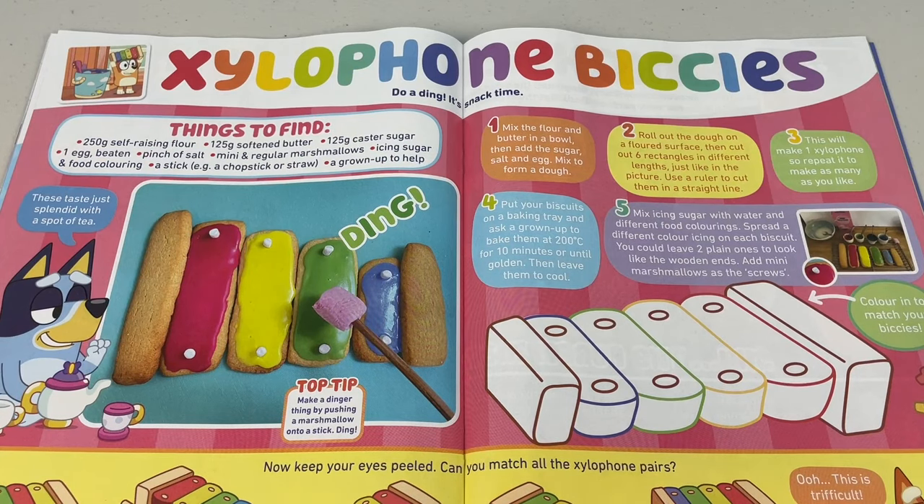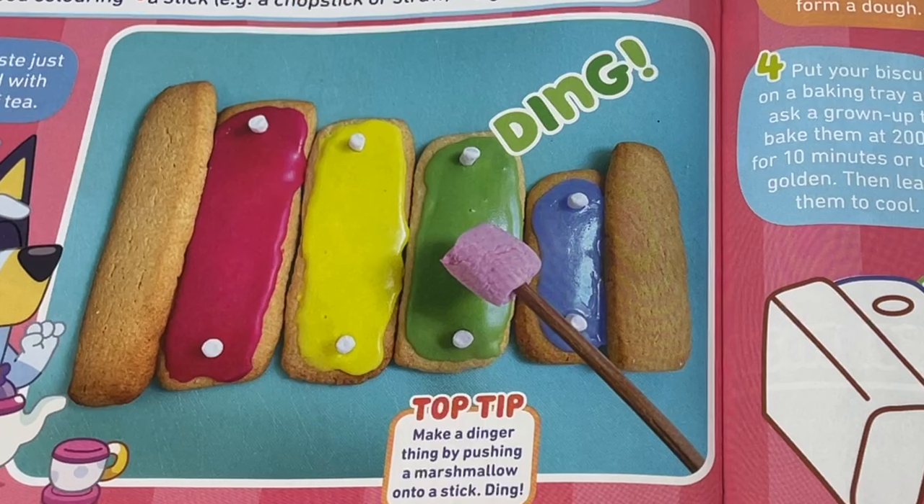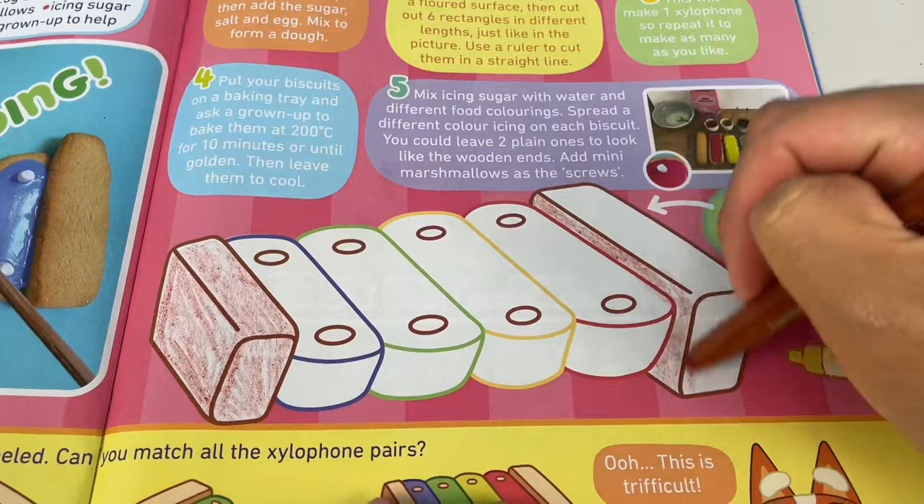Xylophone bickies — do a ding, it's snack time! This is one musical snack for the kitties. Here are the ingredients, and that's how you do it — do a little bit of this and a bit of that, and Bob's your uncle, mate. Now that's one sweet ding! Colour in to match your bickies.